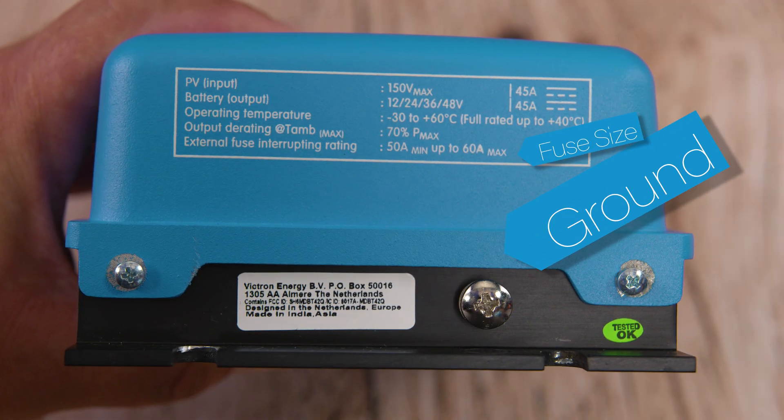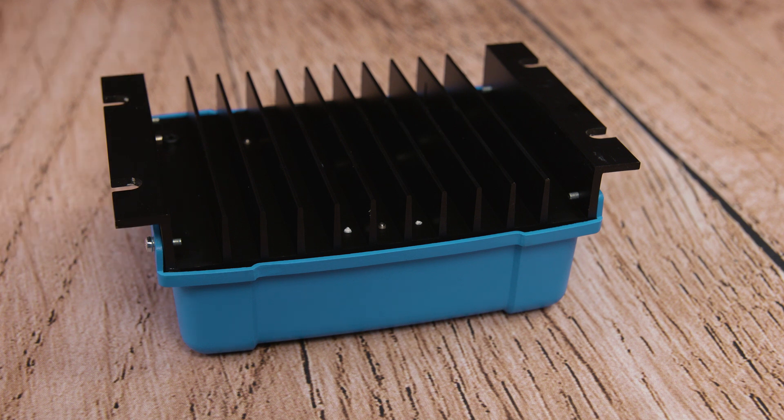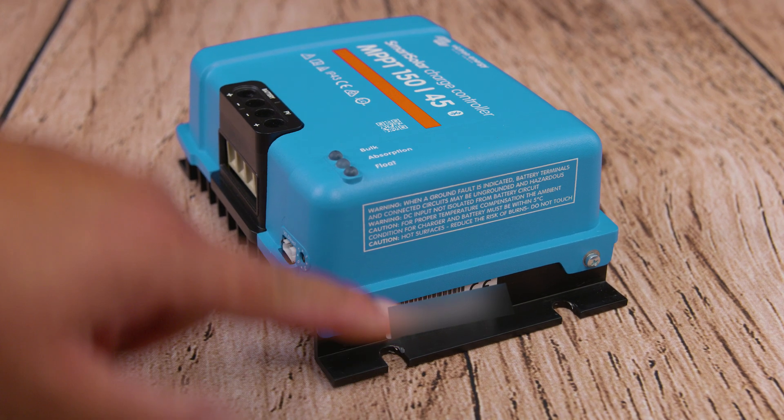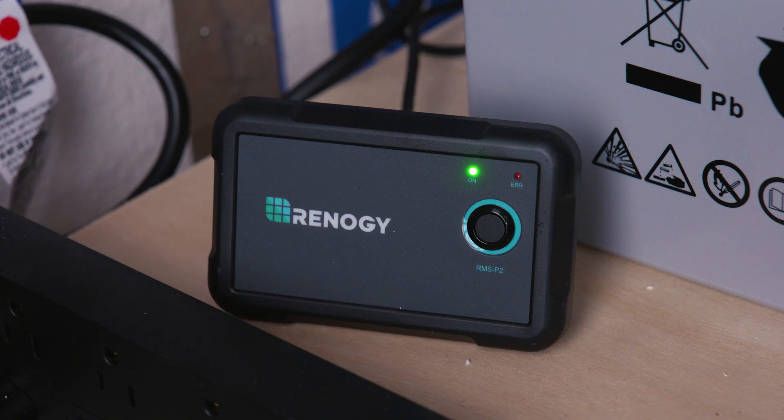On the other side, we have the ground screw. We have a metal construction on the back to dissipate heat, and to best achieve this, according to the owner's manual, it should be mounted vertically with the terminals facing downward. And now that we've filled your brain with data, we're ready for the install.